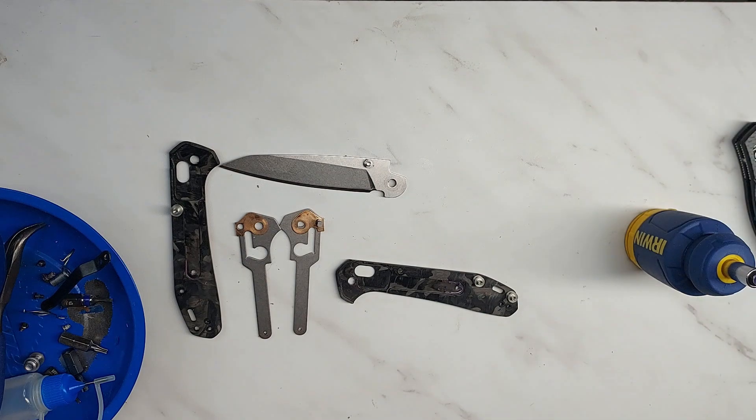That is my review. Hope it's helpful. Like, subscribe, do all the YouTube stuff, and have a knife day.